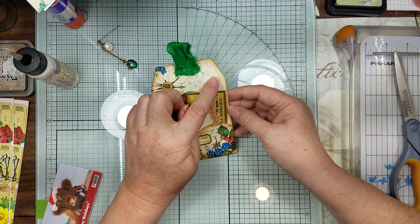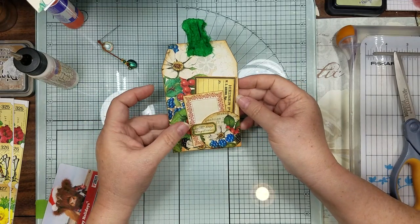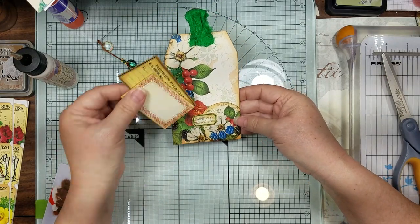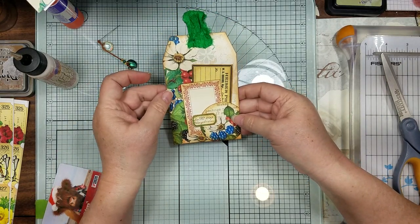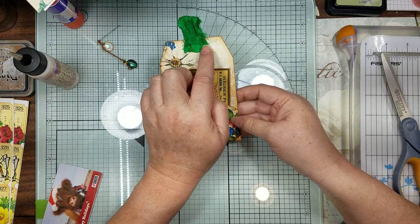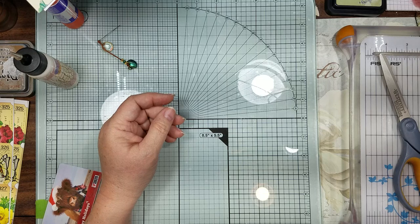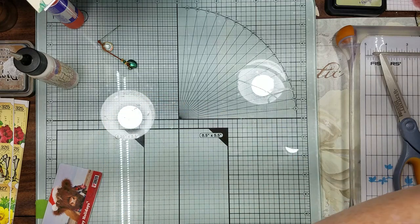There's still room for other little things - this is what it looks like without. These are inside there and you could even put another little label or something there. We might do that when we get to our final page when we put it in with our book.